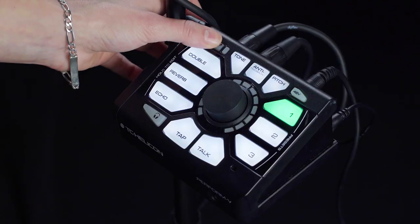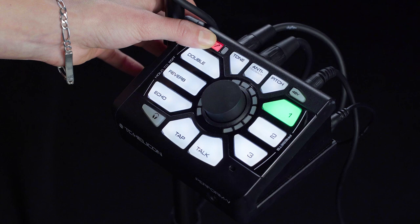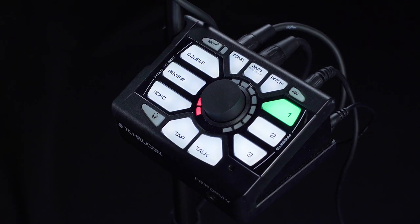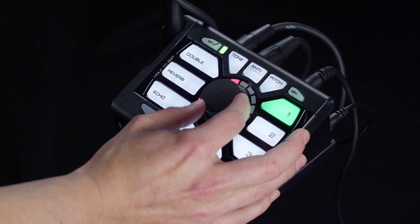If you'd prefer to manually set your gain, simply hold down the Set button and let go once it turns red. The center dial now becomes your gain control. Sing as loud as you planned to sing during your performance. Now that our gain levels are all set, you're ready to rock with your Perform V.